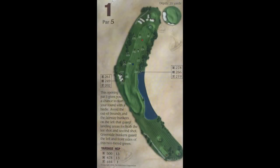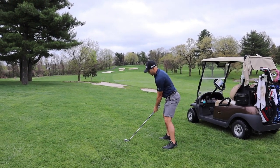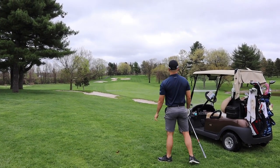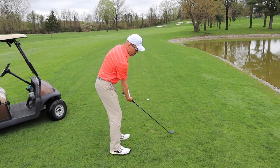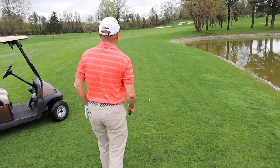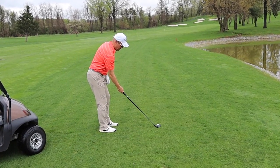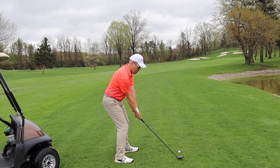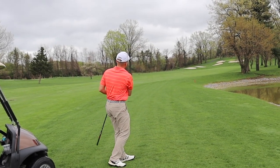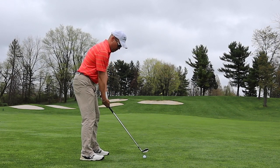Number one is a 500-yard par 5, dogleg to the right. You have to take it over the water if you want to try and get home in two. On the par 5 second shot, play smart. It caught the tree limbs on the right but managed to kick back out from the fairway, so I had a clear shot into the green.